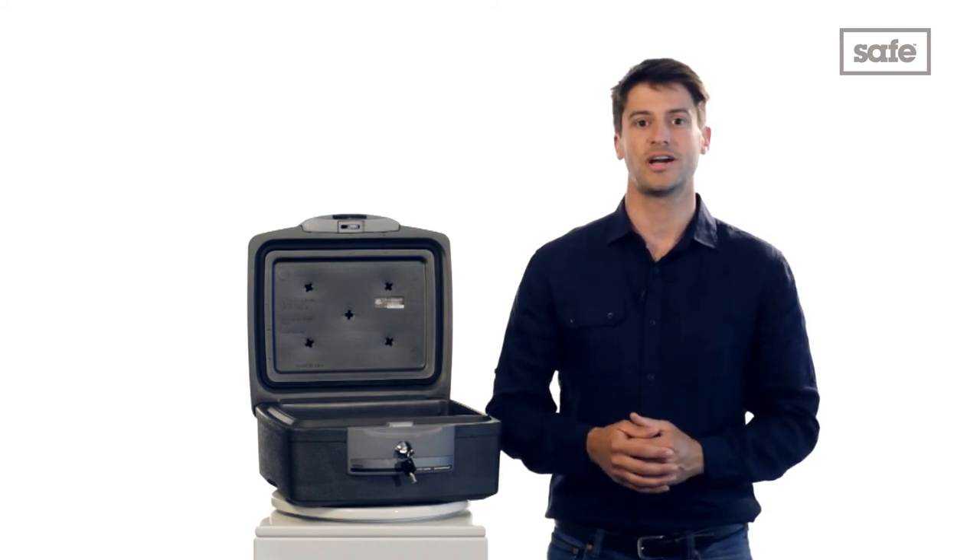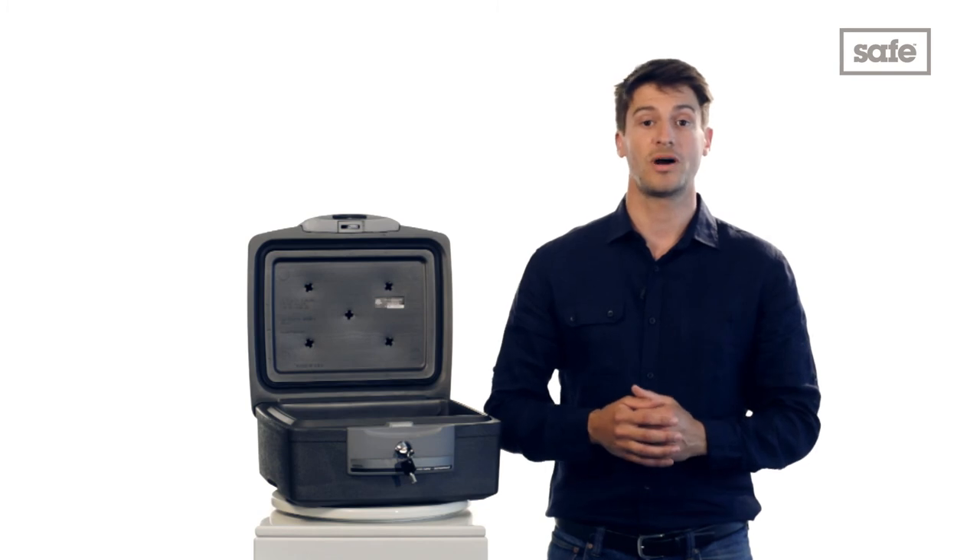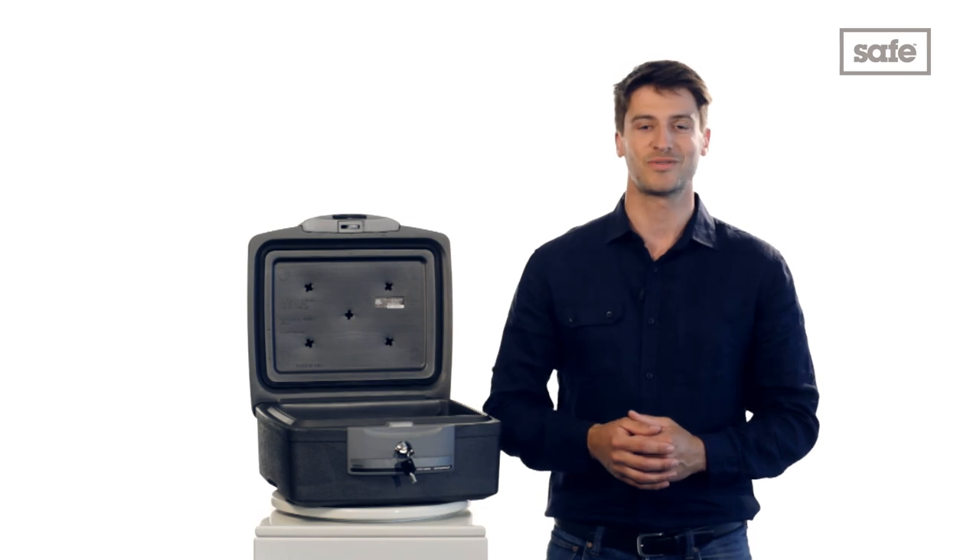The Sentry F2300 can be ordered today from the safe shop, where you'll also benefit from our lowest price guarantee and free UK mainland delivery. Thanks for watching.